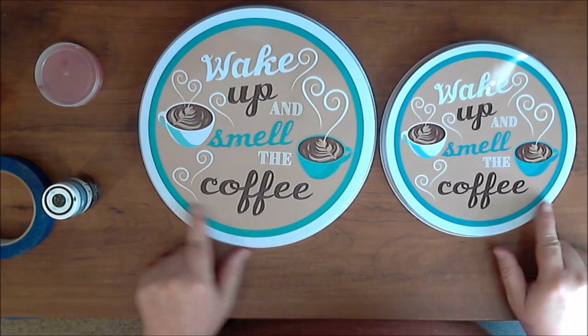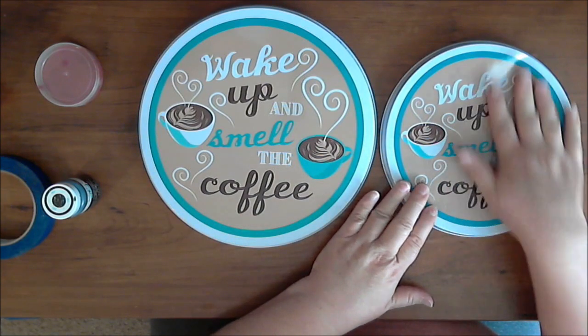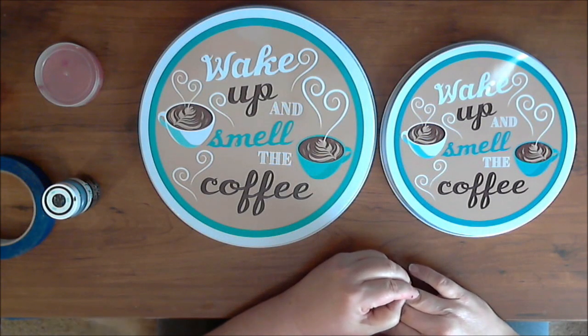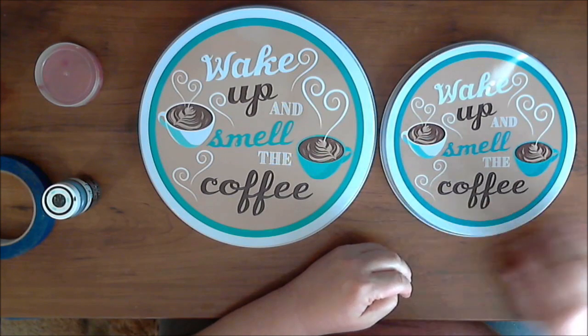I could just go with plain chalk paint, but these are really slippery. So I'm going to scuff them up a little with sandpaper and then do the primer so the paint will stick well. When that's all ready and dry, I'll come back and show you the rest.